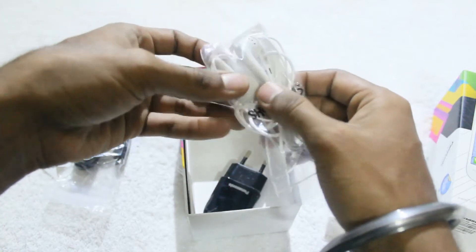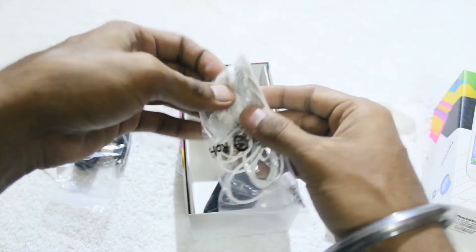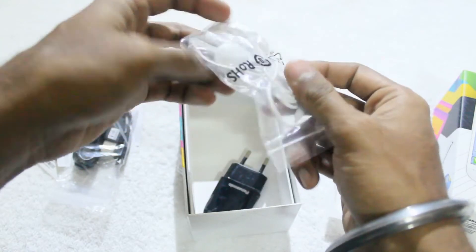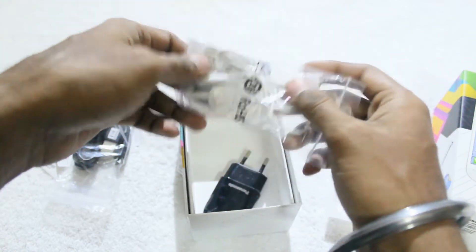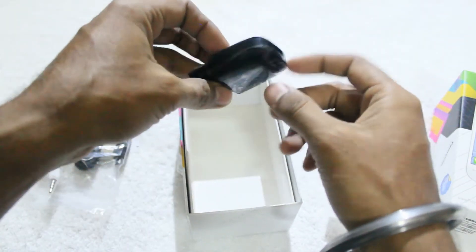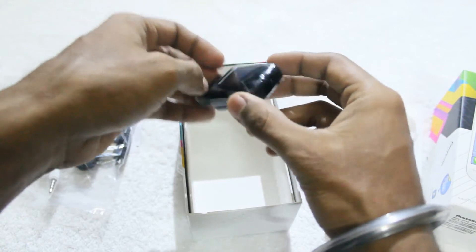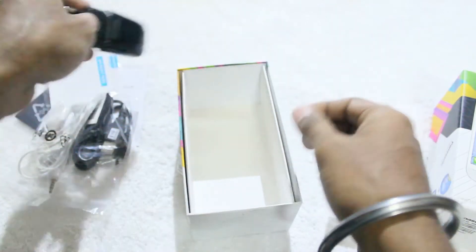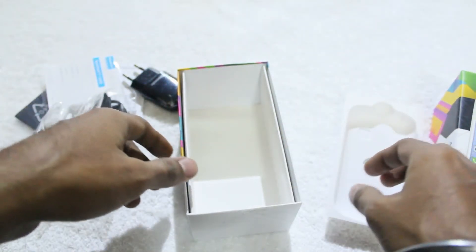Here is the headset. These are the normal headset without any ear knob. The smartphone is entry level and these are the perfect headset in this price segment. And last, there is the charger and the USB port. So these are the internals that come inside this box.